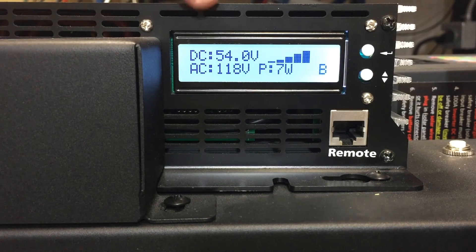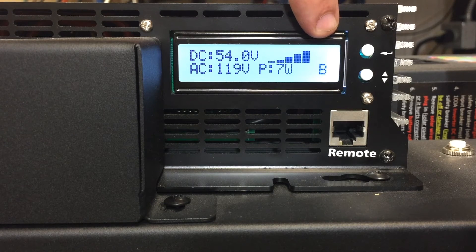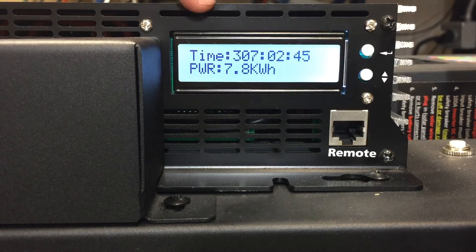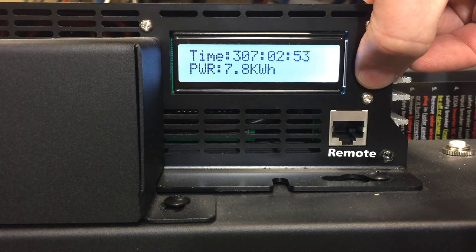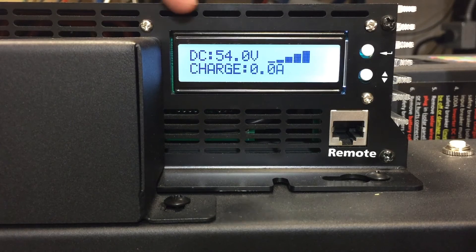On the home screen you can see the DC volts of the batteries, the AC output at 118 volts, and the current load on the system — currently 7 watts. 'B' stands for battery, which is also the same as solar. Pressing the lower button shows cumulative kilowatt hours consumed over a period of time in hours, minutes, and seconds. Pressing again shows internal temperatures. The top button shows whether we're on the grid and whether we're charging the batteries off the grid.